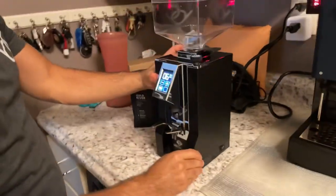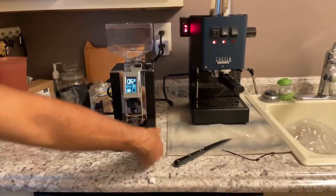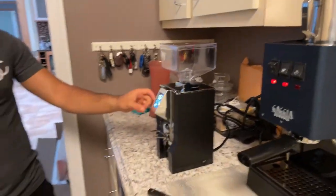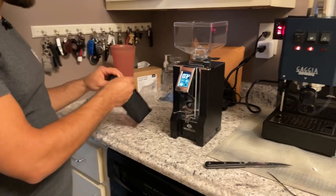There should be an on switch somewhere. Man, I still can't get over how heavy this thing is. Here it is — right here. Wow, nice bright display, that looks very very nice. The switch is on the right to turn it on. I went ahead and turned it on. Let's run it just to see how it works — it is quiet! I can already tell it's going to be pretty quiet, it doesn't make a whole lot of noise.